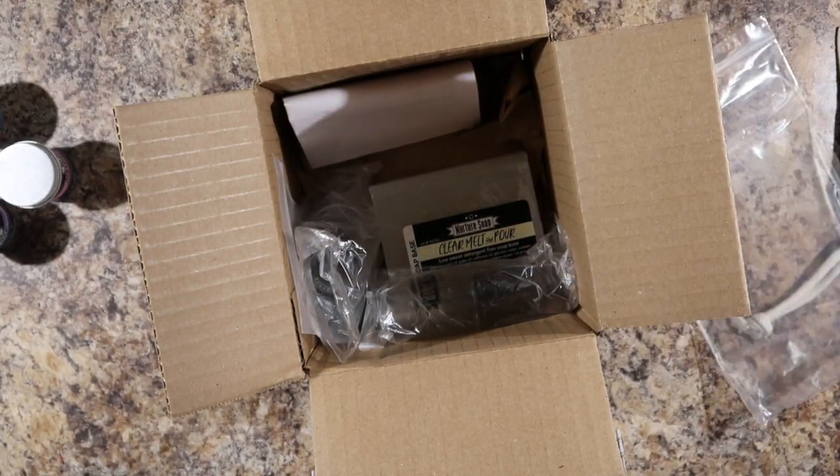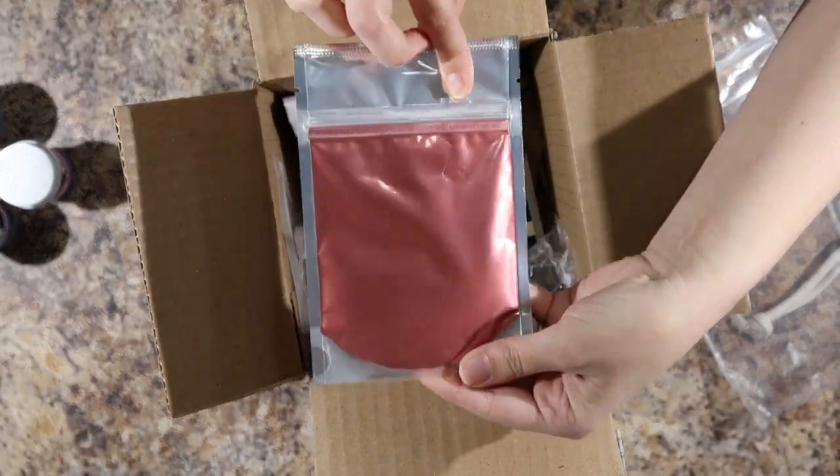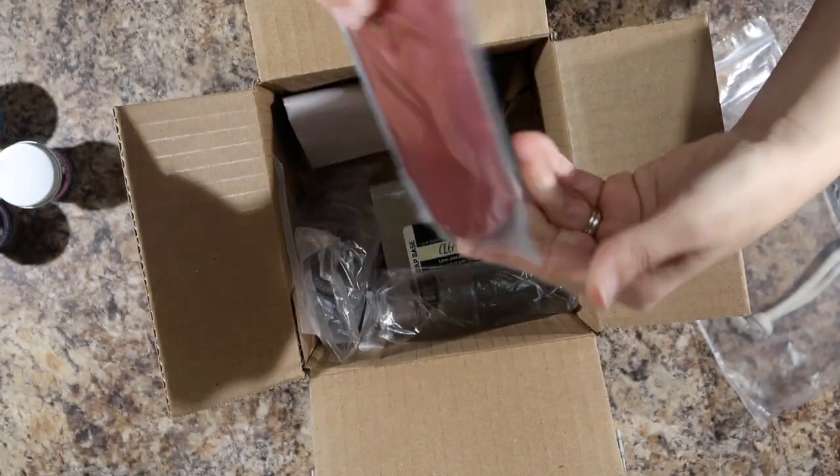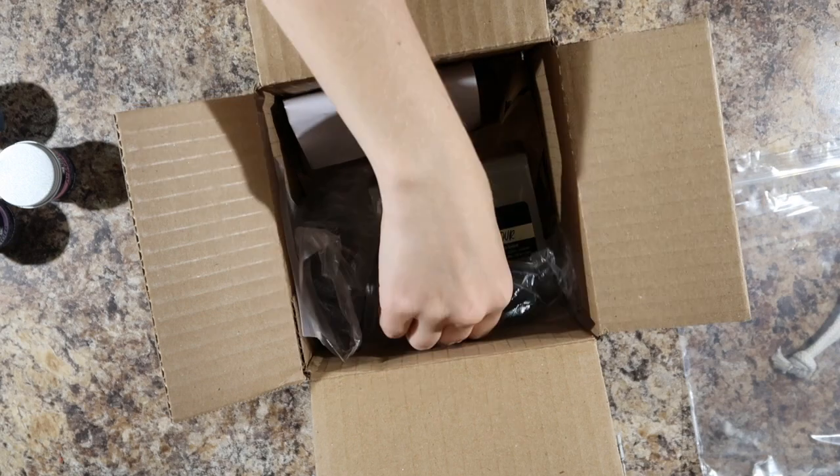It's going to be in our watermelon soap coming up soon — woohoo! I hope you like the watermelon soap. And we have some ruby red mica. I'm guessing that's going to be in the watermelon soap as well. Not this one. You should put it in there — I should.